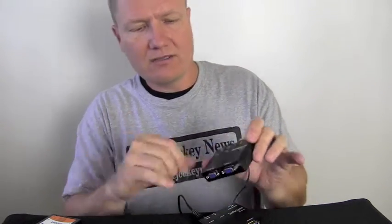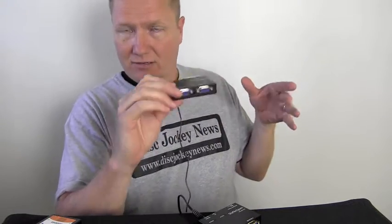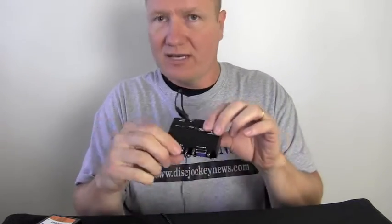So I come in with the VGA, and you'll see on this it has monitor one output and monitor two output. So I can literally come in and this acts as a splitter to outputs one and two. Then the CAT5 bounces over to the other unit, and it gives me monitor three and monitor four — another splitter.